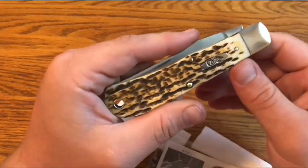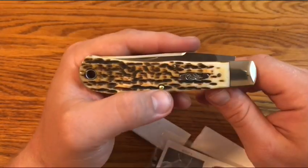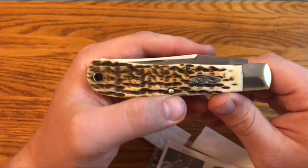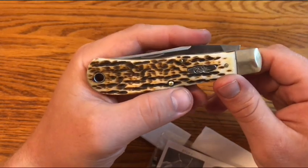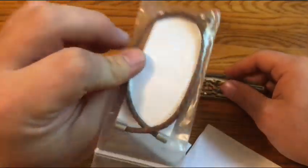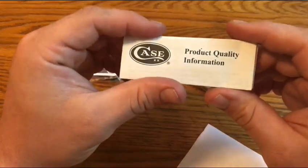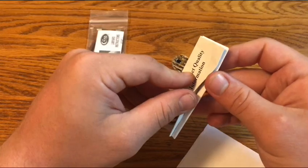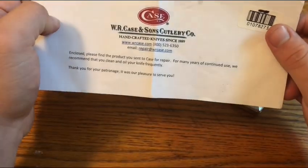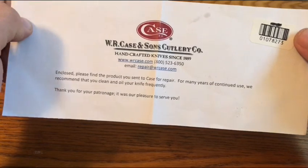Overall, I think it took about six weeks — I'm not real sure, I didn't write down when I sent it. I should have; I've done that in the past with warranty stuff. I might have written it down in my notebook but I didn't look, so not real sure — I think about six weeks, which is really not bad at all, especially for a big company like Case. The communication was good. They sent a new lanyard — I sent it in with a lanyard attached and they just sent a new one. They also sent new product quality information, and a note: 'Enclosed, please find the product you sent to Case for repair. For many years of continued use, we recommend that you clean and oil your knife frequently.' Good advice — WR Case and Sons Cutlery Co.